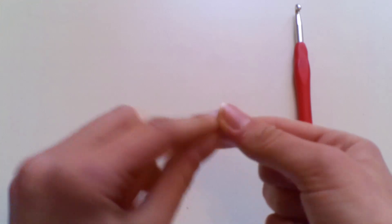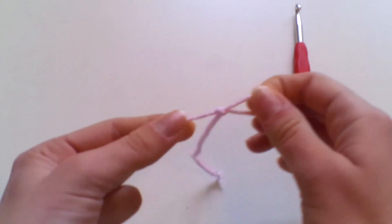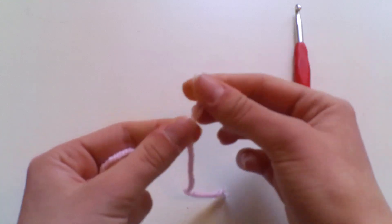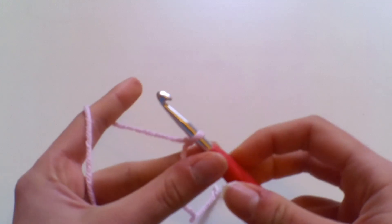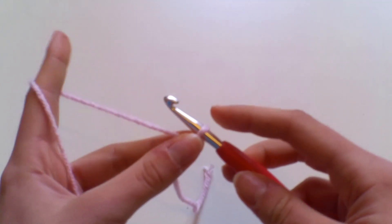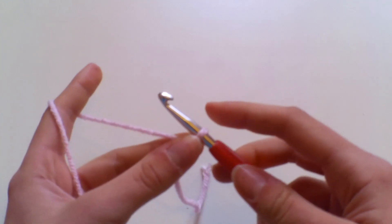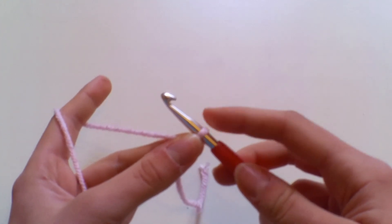We're going to begin by making a slip knot, which you can do in whichever way you prefer. I do have a video on this on my channel, so I'll leave it in the description box below. For the moss stitch, you're going to begin with an even number of chains, depending on the width or length of your project.